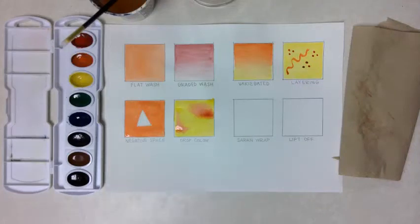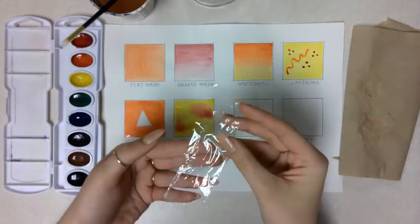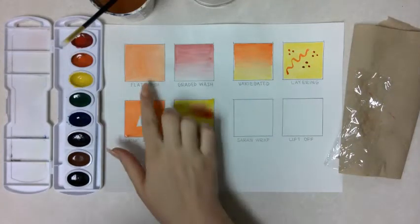For our next technique, you are going to need a little piece of saran wrap or plastic wrap, whatever you have at home. What we're going to do is first paint in the saran wrap box, again using our flat wash technique.